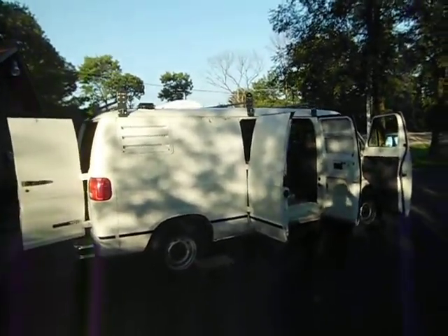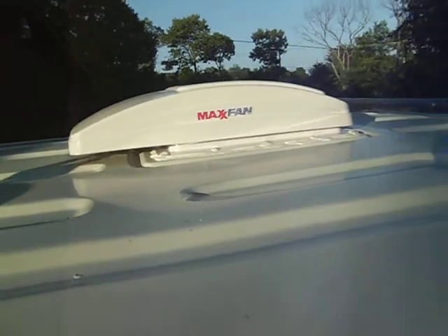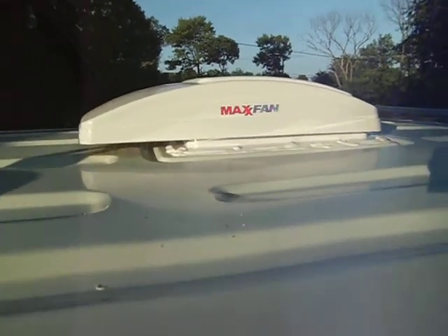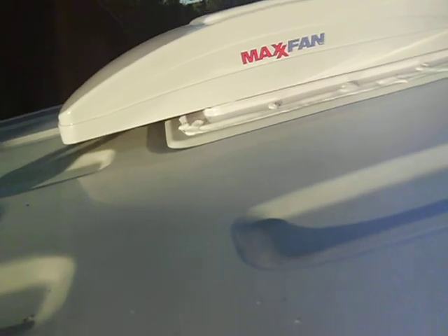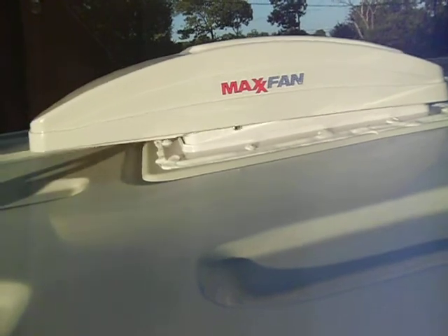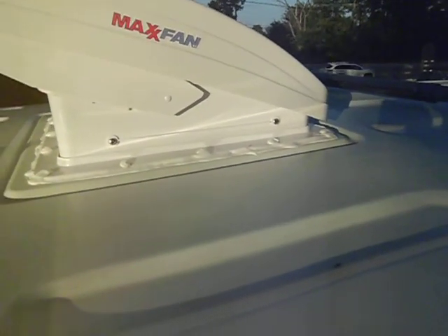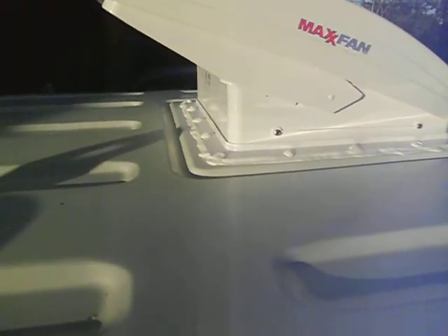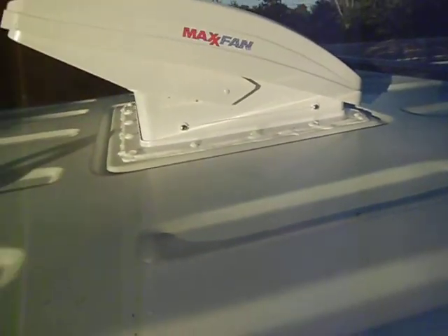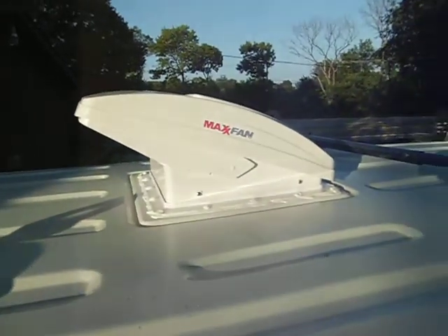What's happening YouTube, got my fans in check it out. Wasn't too hard, used some of that foot putty tape and then just sealed it up with the Dicor self-leveling. Afternoon project.